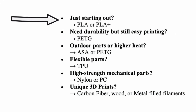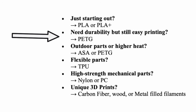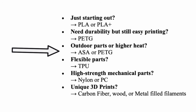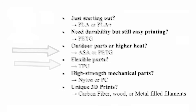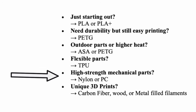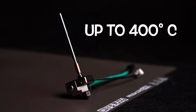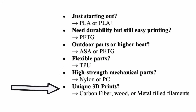To summarize, here's a guide to help you choose your filament: just starting out — PLA or PLA Plus; need durability with easy printing — PETG; outdoor parts — ASA or PETG; flexible parts — TPU; high strength — nylon or polycarbonate, and I recommend PCBWay.com for those. Worth noting: Prusa recently announced a high-temp nozzle upgrade for the Prusa Core 1 that can go up to 400 degrees C. Once you're comfortable 3D printing, try unique materials like wood filament and metal filament — could be a lot of fun.